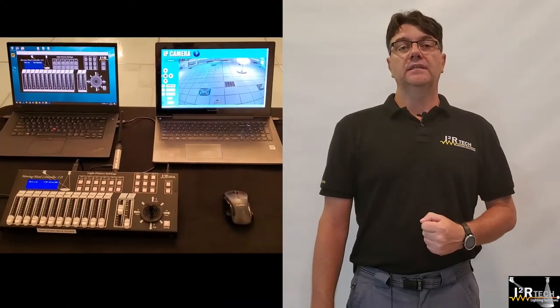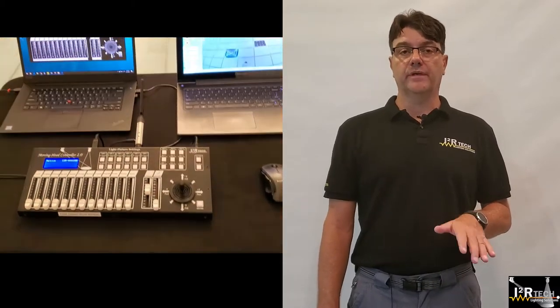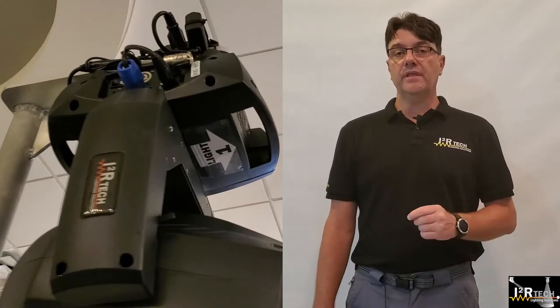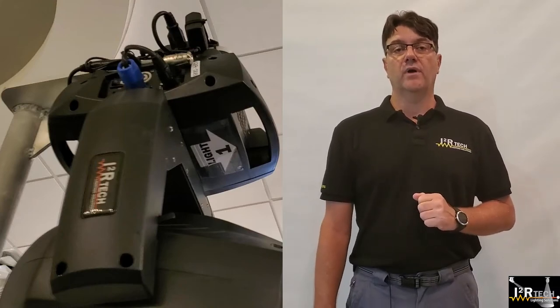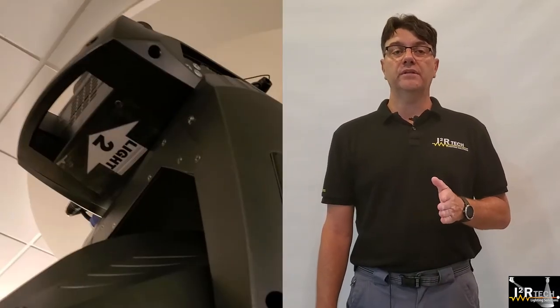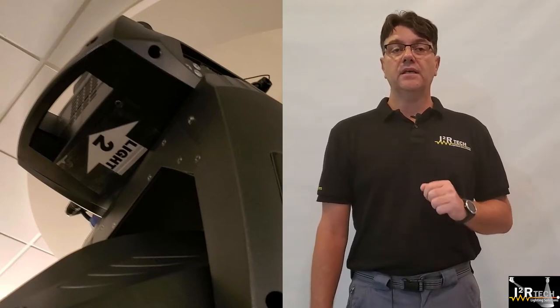Step 1: Set up the controller at the command center with the included wireless transmitter. Step 2: Set up the included high-power moving head 1 in front and to the left of the command center with the arrow pointing forward. Step 3: Set up the included high-power moving head 2 in front and to the right of the command center with the arrow pointing forward, and link it to the controller with the provided wireless receiver.